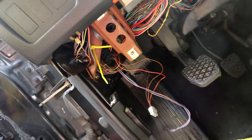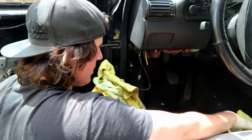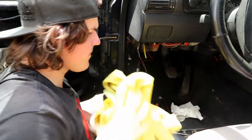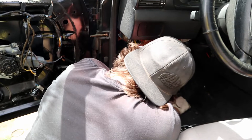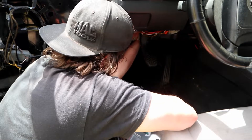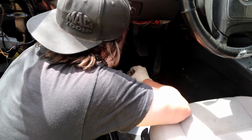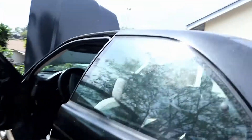Honestly it would have been easier if we just manual swapped the whole car. Apparently you can do an OBD2 upgrade but you have to get a new hard line to the slave. If you're manual swapping, it's not a big deal and you can still use this pedal assembly.